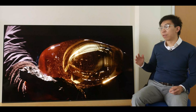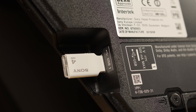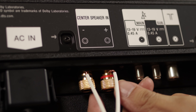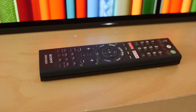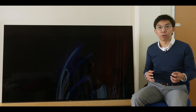The connections are all located on the rear kickstand, including 4 full-bandwidth HDMI 2.0b ports with HDCP 2.3 compliance. Most of the sockets face downwards with good cable management design, although there's a USB port and one HDMI input that face sideways for easier access. New on the AF9, there are a pair of speaker terminals so you can use the TV's acoustic surface speakers as the center channel in your surround sound setup, but the AF9 no longer supports subwoofer out through the headphone jack.